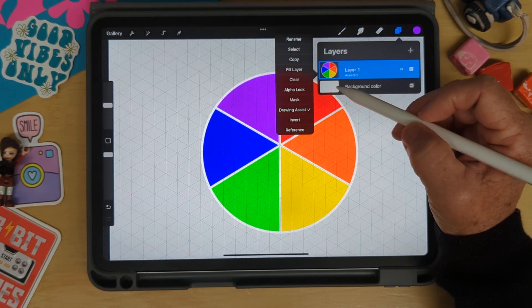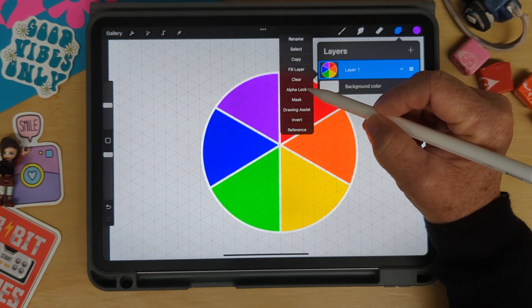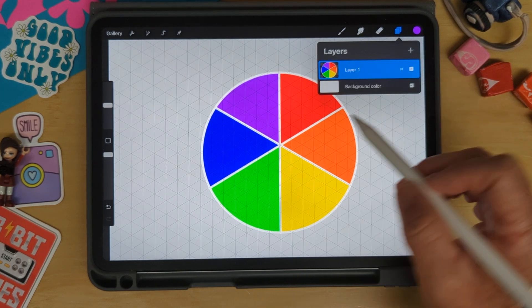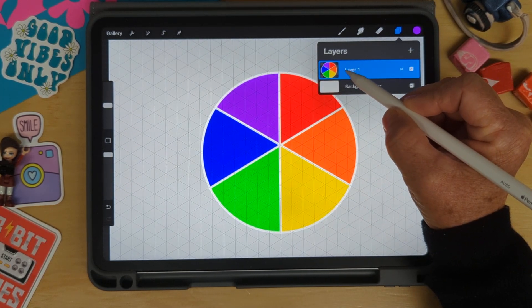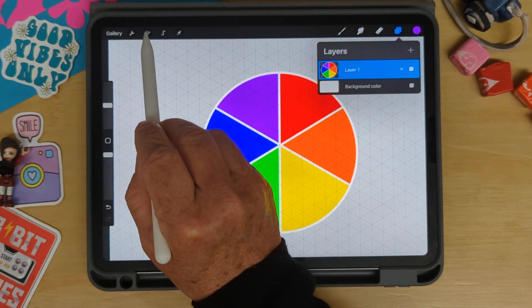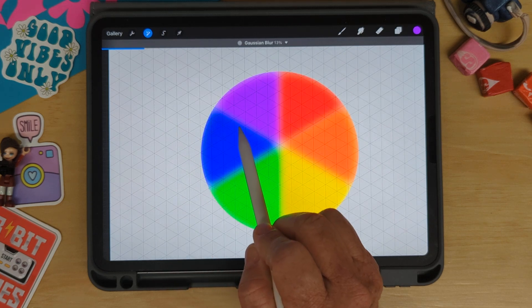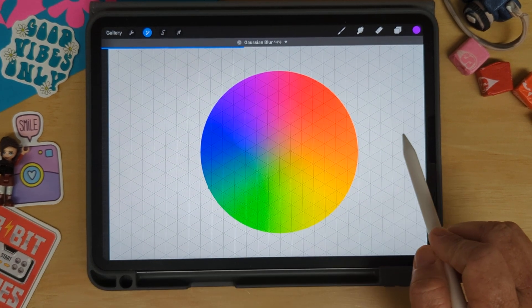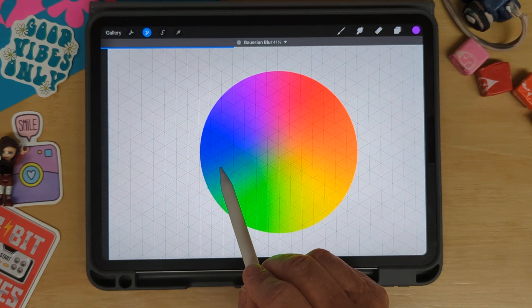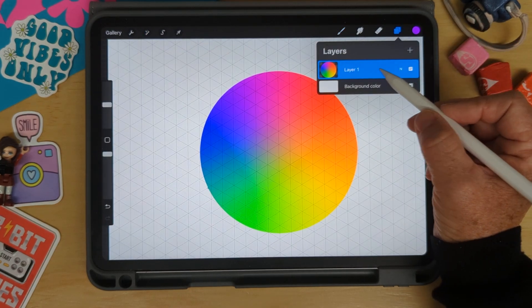Next I'm going to tap on that layer and turn off drawing assist — we don't need that anymore. Then I'll tap one more time and turn on alpha lock. This makes it so that if I paint anywhere on my design it's only going to paint where I already have paint. Tap on the magic wand, choose Gaussian blur, then put my pen down and drag to the right until I get a nice blur — around 40 to 50 percent should be good.